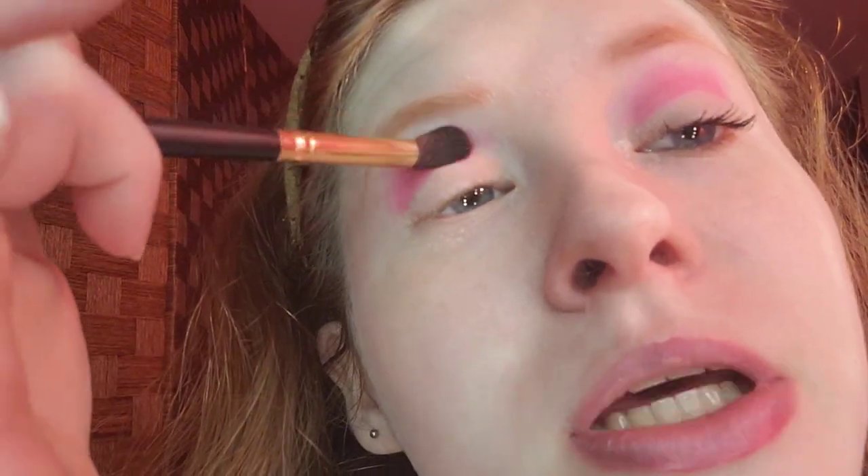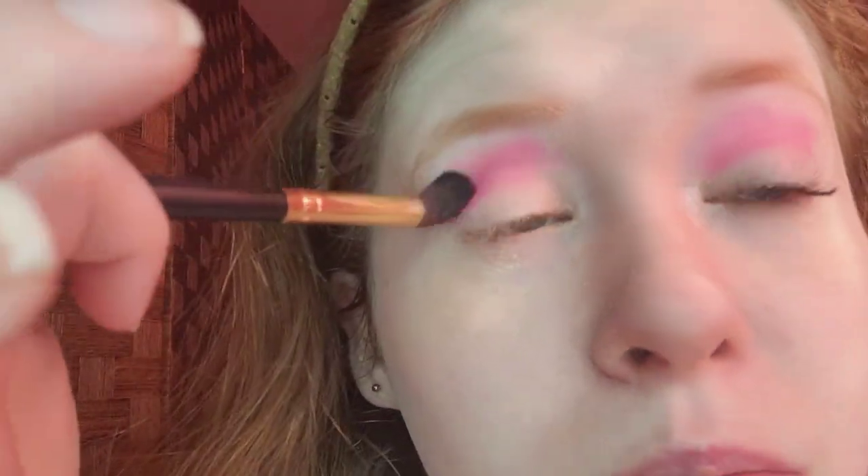Once I've applied the pigment, I'm going to blend it. When I open my eyes, blend, blend, blend. Okay, that looks good.